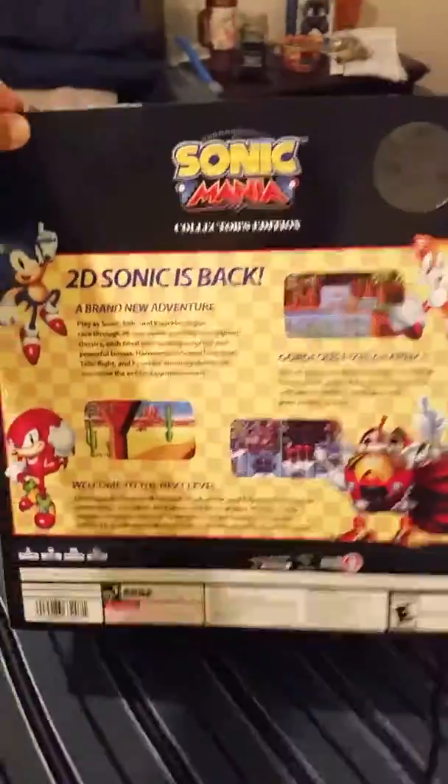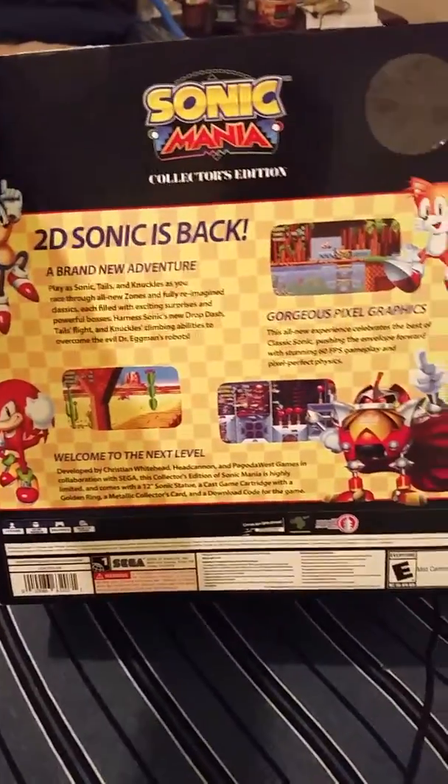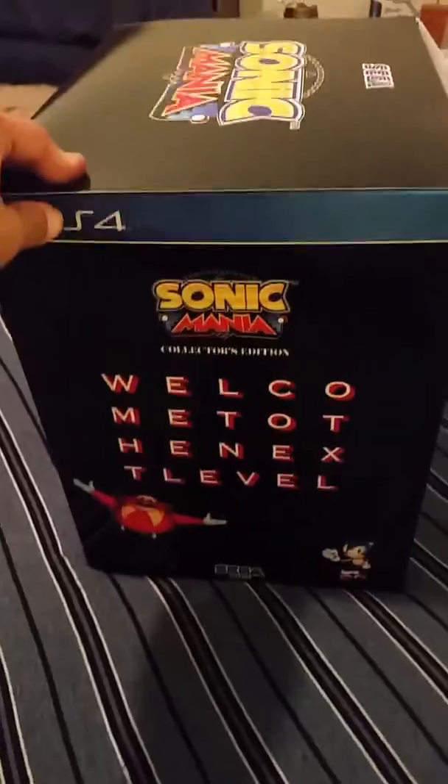In the back — please don't mind the stuff in the background, I'm doing this in my room. Welcome to the next level. Indeed.